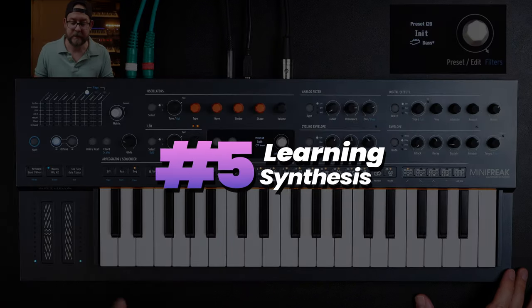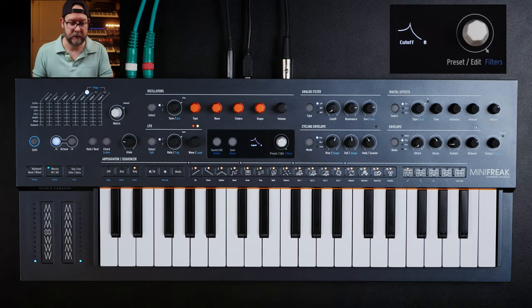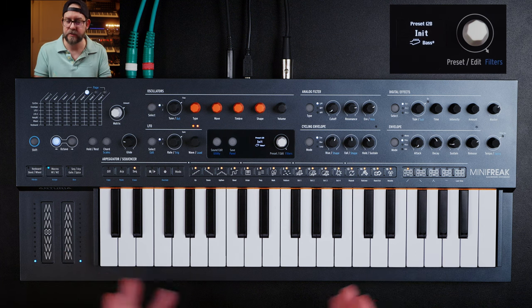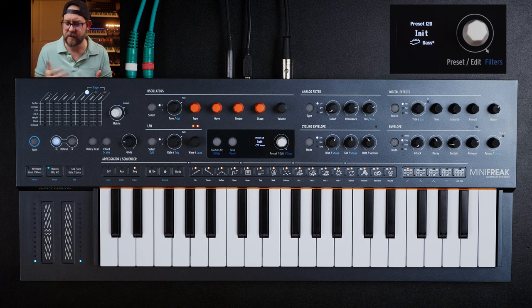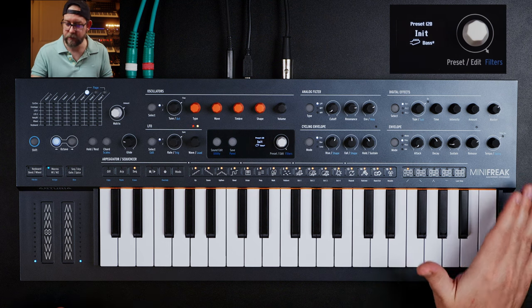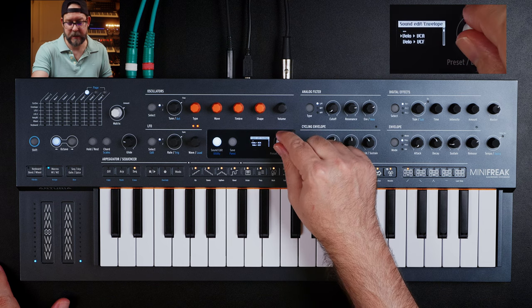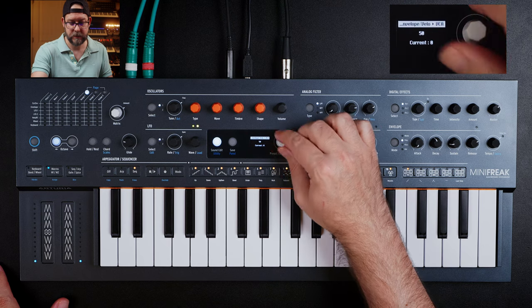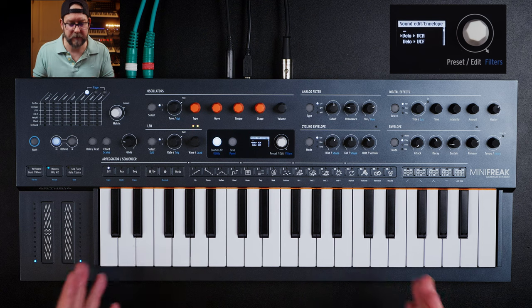Fifth reason: learning synthesis and patch creation on this is actually really fun and easy. As you can see, what I did with this quick patch — it's fast and easy. If you like a sound in a preset, you can just tweak it easily on the panel. There are some hidden features that require digging into a menu. One thing I personally don't like is that velocity to VCA level requires a menu dive — you go to Sound Edit, scroll down to Envelope, and then adjust Velocity to VCA. Once you crank that up, you can do gentle or hard playing. Overall, it's a really fun synth to patch.